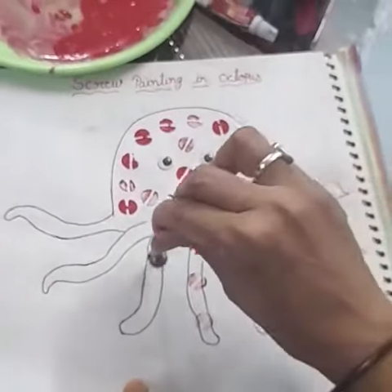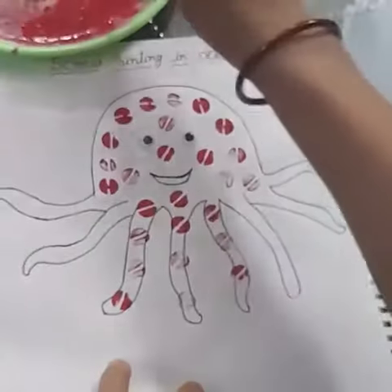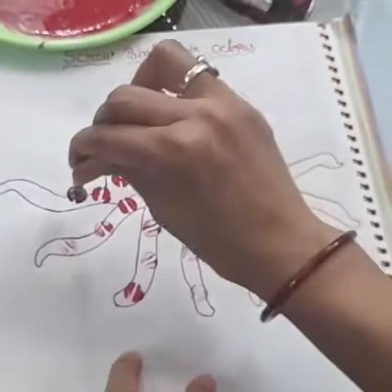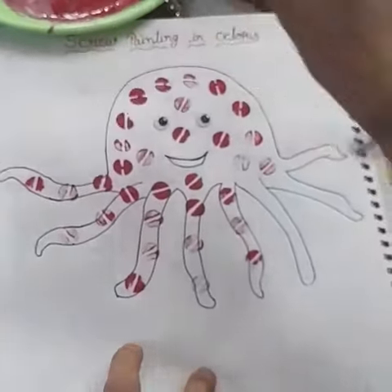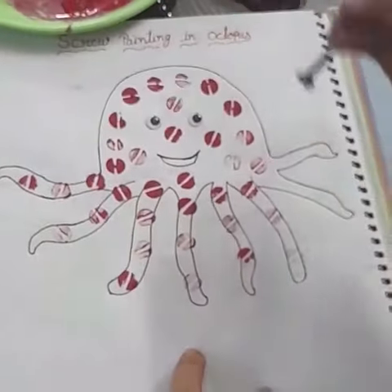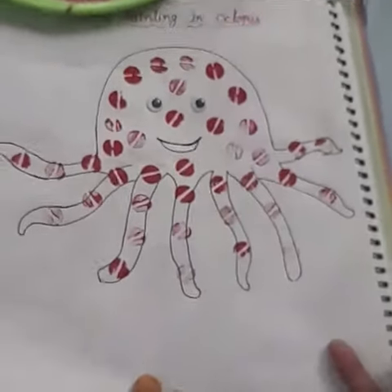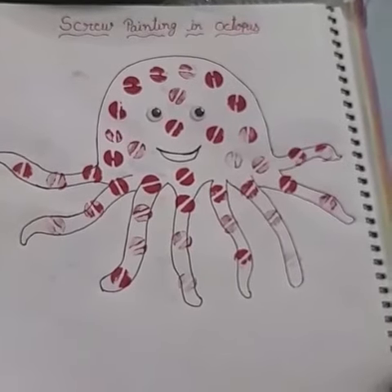Screw painting in octopus. You take any color, your favorite color. Dip and tap, dip and tap. See what we got — octopus screw painting in octopus. Bye bye!